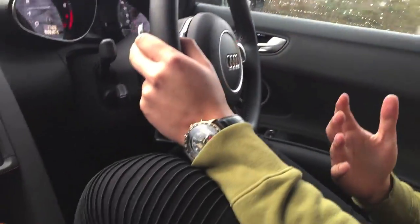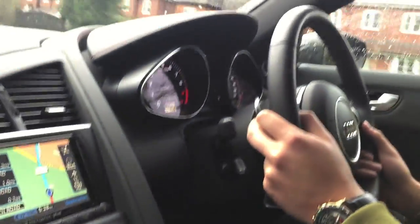Hey guys, welcome to another vlog. Today we are in the Audi R8 V10 Spider. It has the S-tronic gearbox, it's a 2014 facelift car, and this is the first time realistically that I'm getting to drive it properly. It's a Sunday and I thought, why not take it out and make a little video for you guys to check out what all the fuss is about.